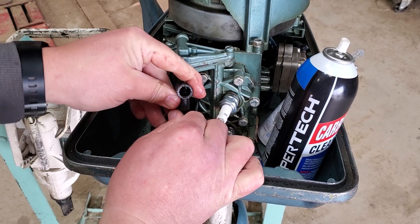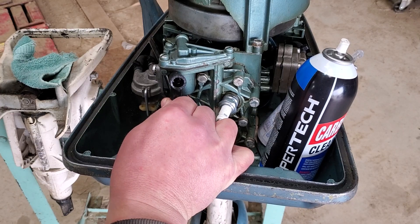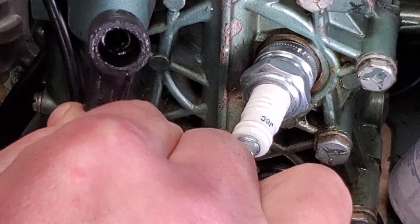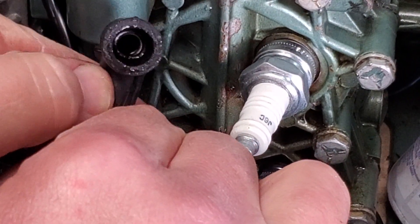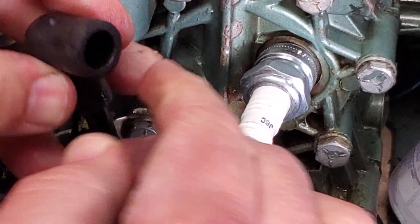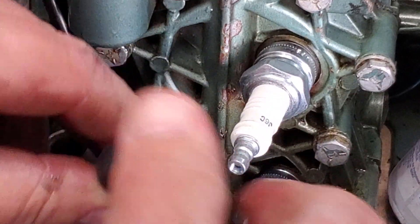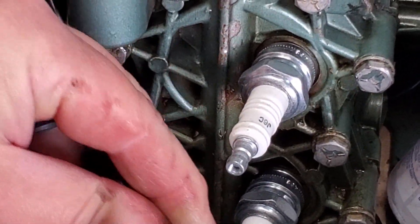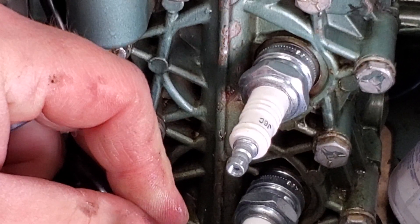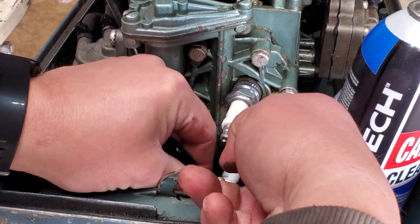Then when you look on the inside you should be looking directly into the spring. You can kind of see it in there. If you need to work it into place you can get a screwdriver or some kind of tool in there and move it around, but once it's in there like that you can just plug it right onto the spark plug.